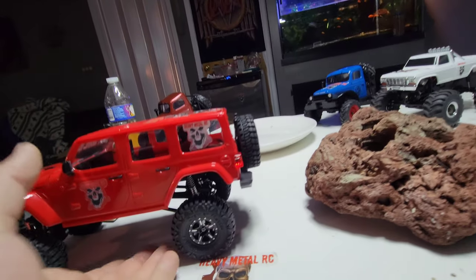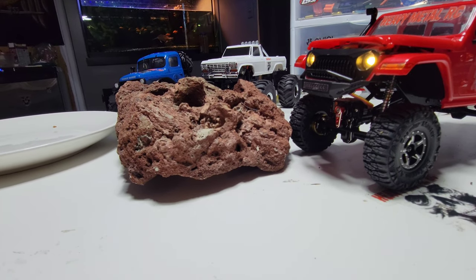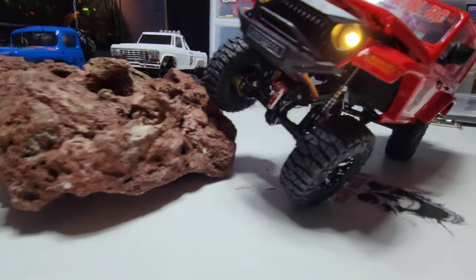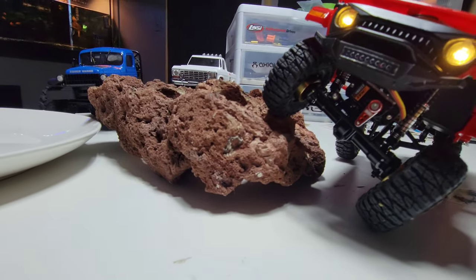I don't have an indoor course and I don't take the little ones outside — I have enough big ones to take outside. So it's not going to crawl up something vertical; the angle would probably suck. But the flex lets it crawl. I don't know if it's going to tip on this one — that'll be alright. Hood popped open again.